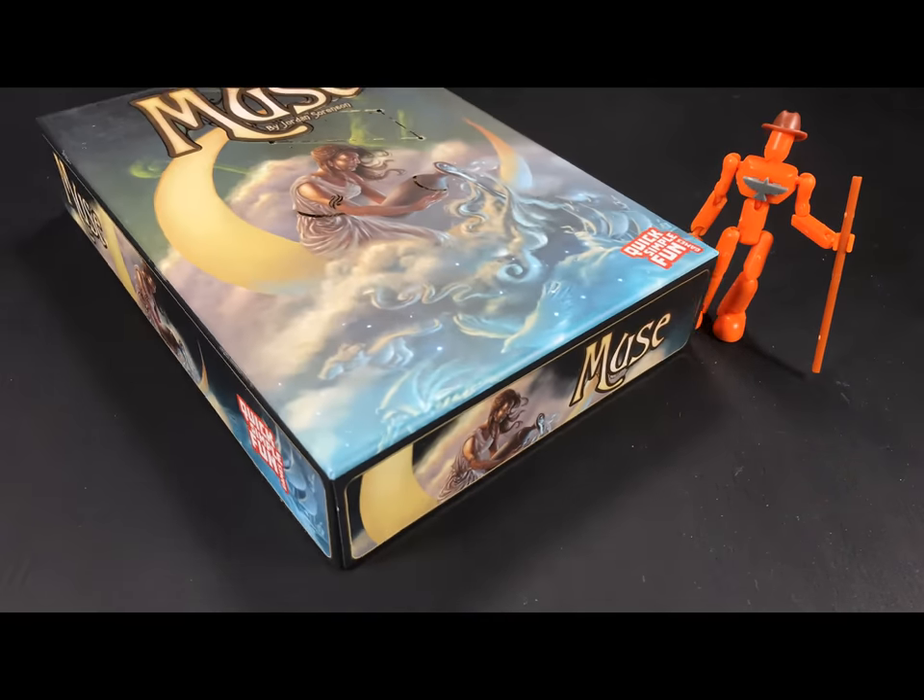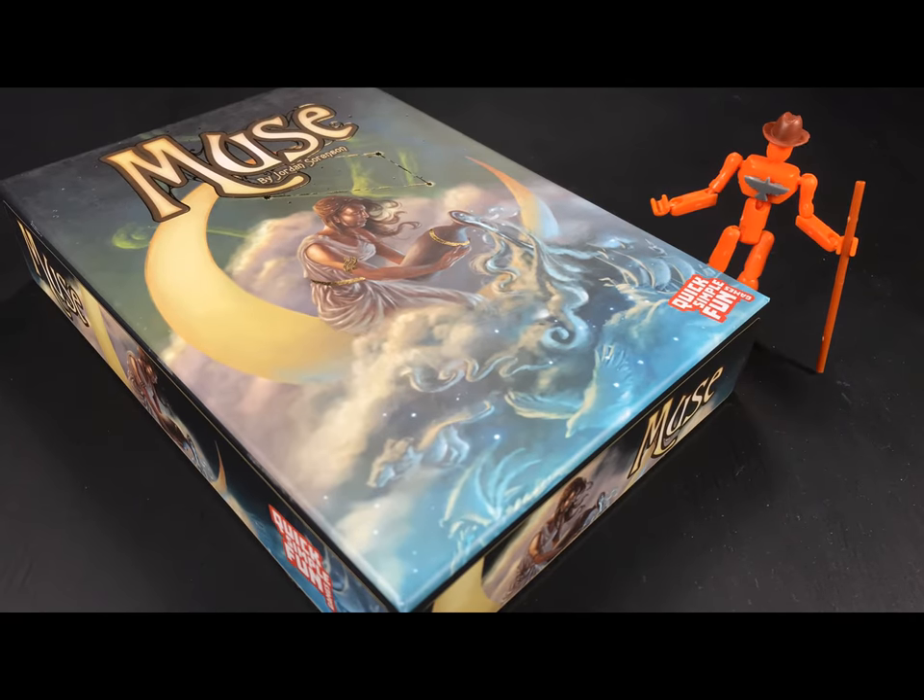Greetings. I'd like to draw your attention to the following game by Quick Simple Fun Games: Muse.